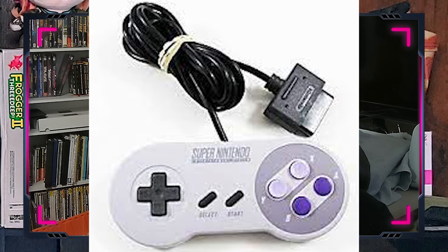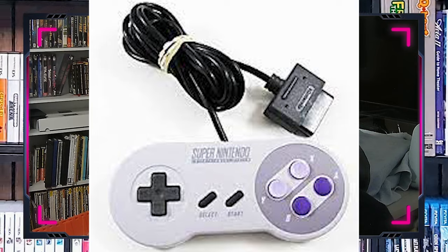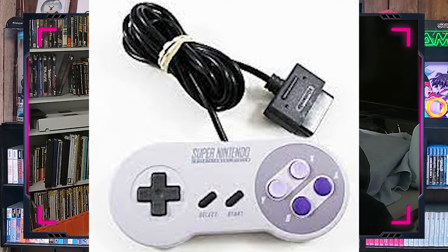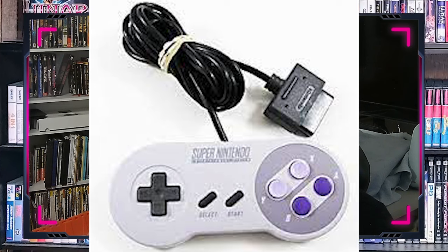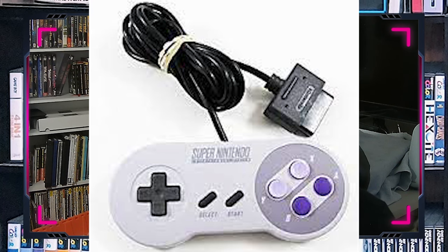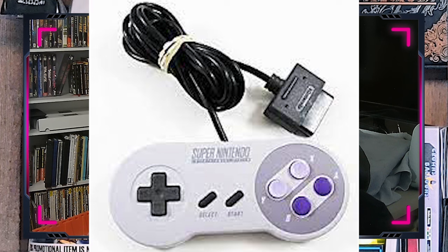The controller honestly became almost an industry standard overnight. It has a wonderful D-pad, four face buttons, a Start and Select, and two shoulder buttons. This made it vastly superior in the 16-bit era for fighting games — playing Super Street Fighter on the SNES was pretty much superior because of the controller. The controller was actually so well-regarded that there was an adapter for the 3DO to play Super Nintendo controllers on your 3DO.